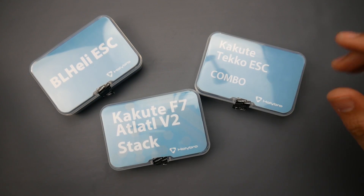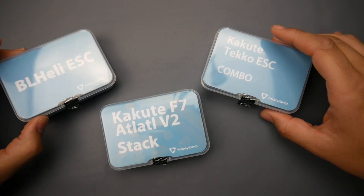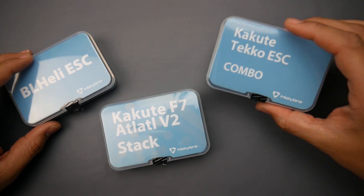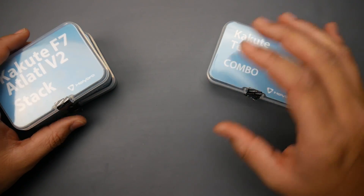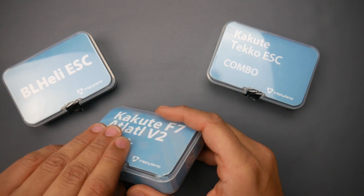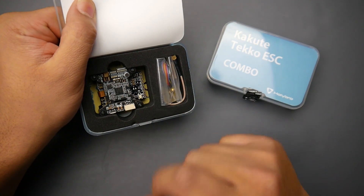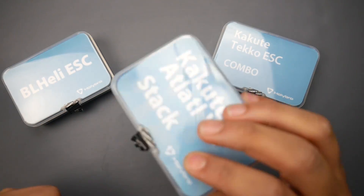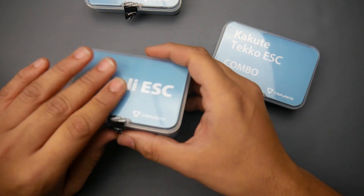Hey, what's up guys, welcome back. Today I received these Holybro Kakute combos. These are the Kakute F7s with the metal 4-in-1 ESC — both exactly the same. However, one comes with the Atlatl V2, which some of you have seen and some have not. This is what I will be basing my Neuroflight testing on, which is why I got a couple of these.